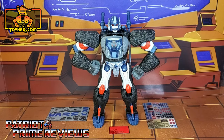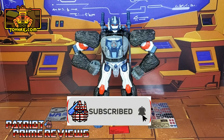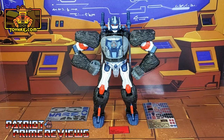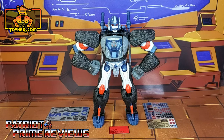Hey, what's going on guys, Patriot Prime here once again with another ToyHacks.com sponsored review. But before I get started I need you guys to do me a favor. If you're watching this video and are not a subscriber of Patriot Prime Reviews, please consider hitting that subscribe button right now — it won't cost you a thing but will help me and my channel out tremendously, and help me reach my goal of 10,000 subscribers by TFCon in October. Now on to the decals.